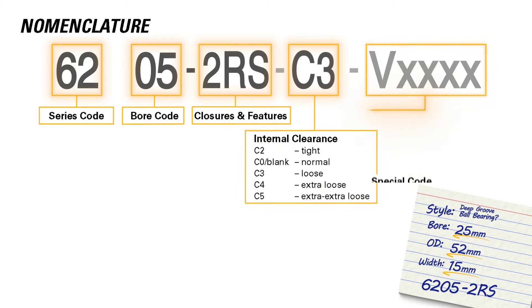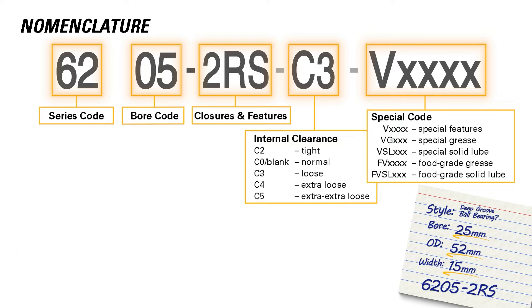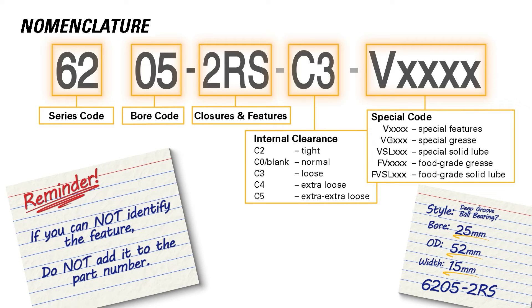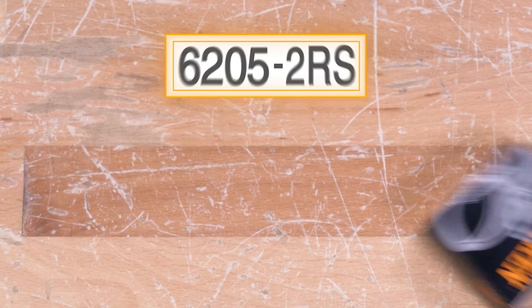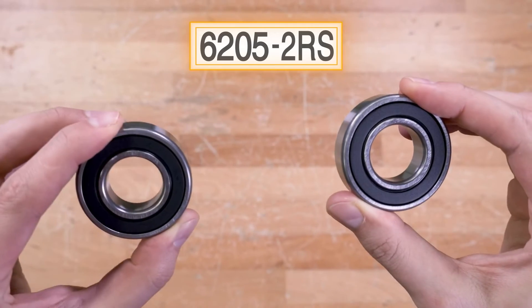Finally, we have the RIC and special features. Again, we do not add this to the part number code unless information from the customer or our visual check can confirm either of these are present. With all the information we have, we have landed on part number 6205-2RS, which we can grab from stock and confirm it matches our sample.